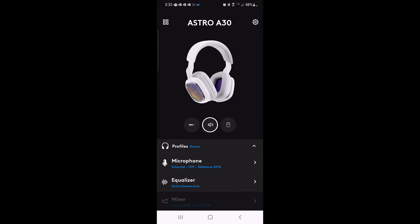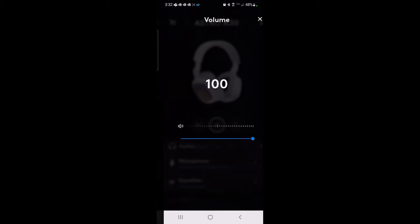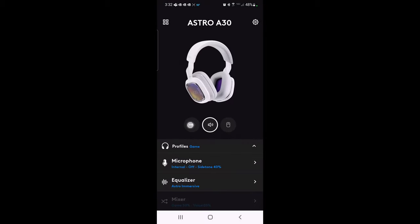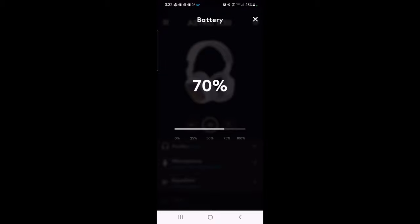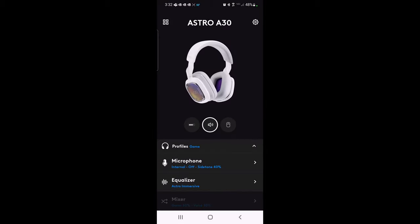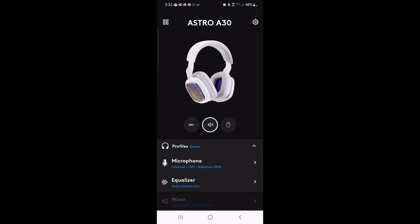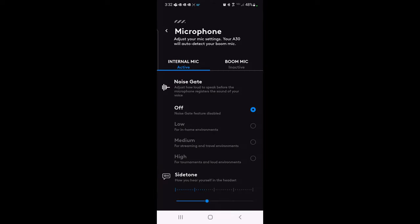On the main screen there's a volume button — click to turn volume up or down. Clicking the button to the left shows 70% battery. On the profiles section, there's an active game profile, a media profile, and a custom one you can set up. You can set and customize all of that to your liking.